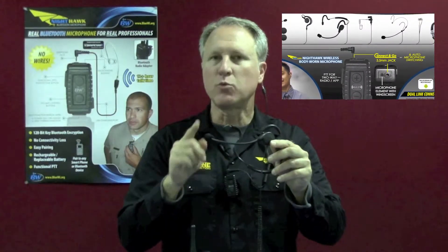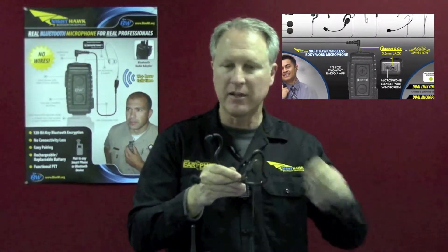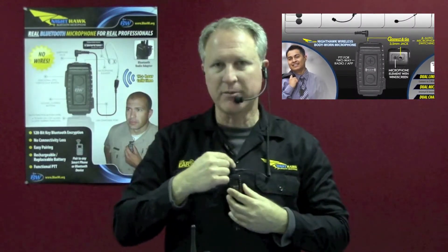The great thing is, once you connect the headset like this, that is when the auto microphone switching appears. As soon as you connect the headset and attach it to the Nighthawk, it switches from the internal microphone to the external microphone, reducing any kind of ambient sound.